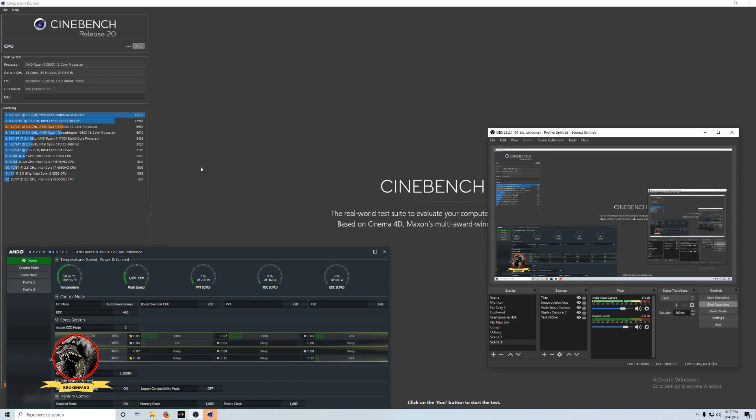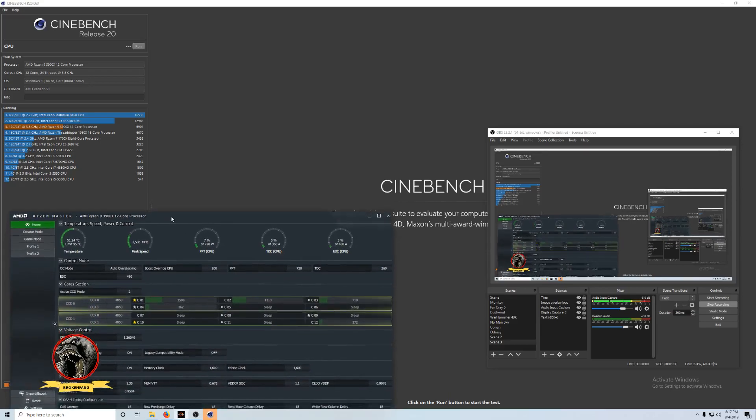I don't know why this is saying 4850. Everything is pretty much stock — it won't even let me adjust that. But the processor is supposed to be 3800, so I don't know where this reading is coming from.